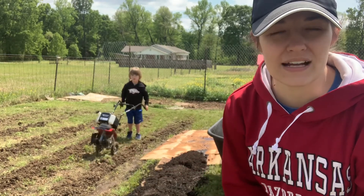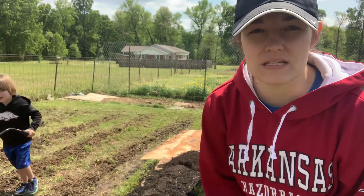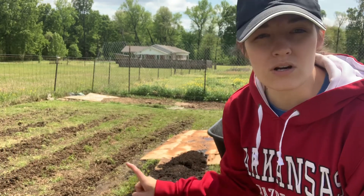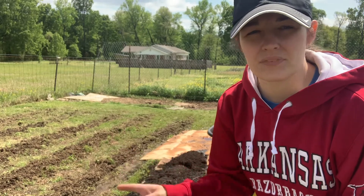My son, we got a new little tiller. It's a little expensive for us, but I'm hoping we will be able to use it with the corn rows and then some other places in the garden that I'll show you a little later.